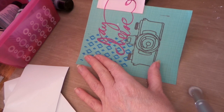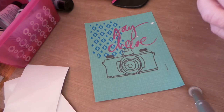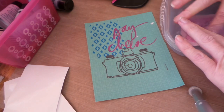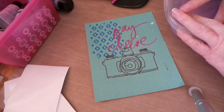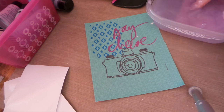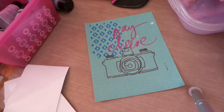Oh, my paper came off. Oh, darn it. Well, it's just sticky there, but I can always put a little embellishment on or something there. But isn't that cool? I just got to go slower when you pull off the screen. But how cool!